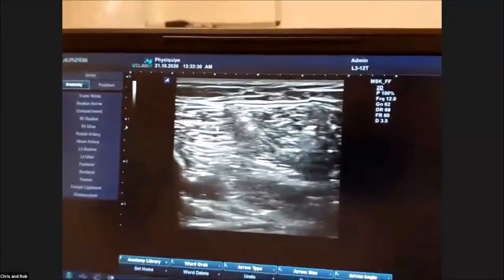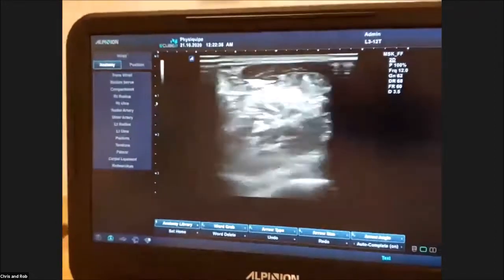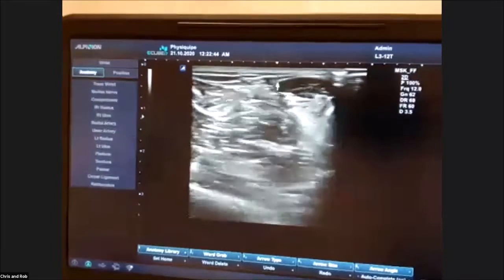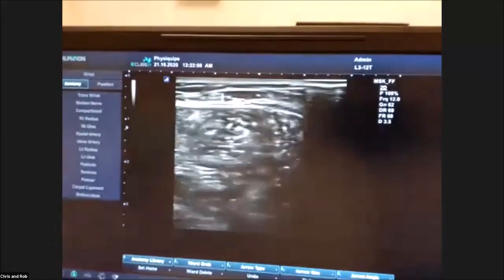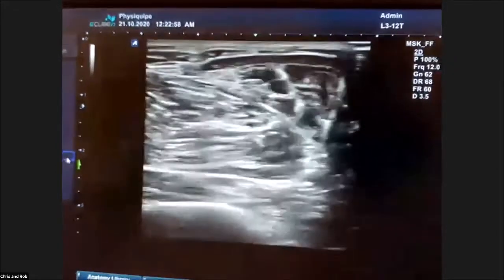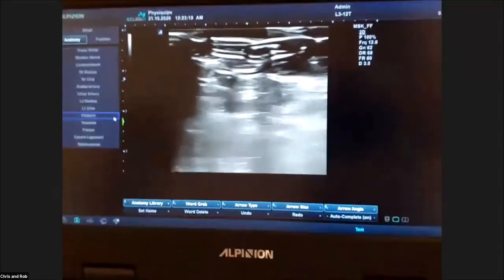That just takes us through a general scan of the calf. Another area you can see nicely is the sural nerve, which runs to the top of the Achilles tendon as a very superficial nerve in the fascial plane. I'm now going to show another example - how I would find the plantaris tendon a little bit more clearly. Remember, everybody's got a plantaris, though one study showed there are about 11 different ways it can go.